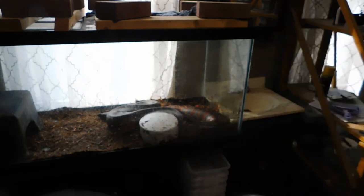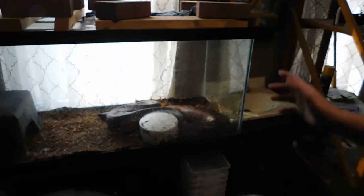So we're just going to pull him out, put him in a temporary tub, and then we're going to start cleaning.